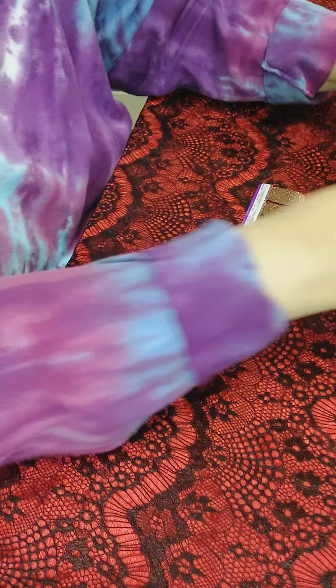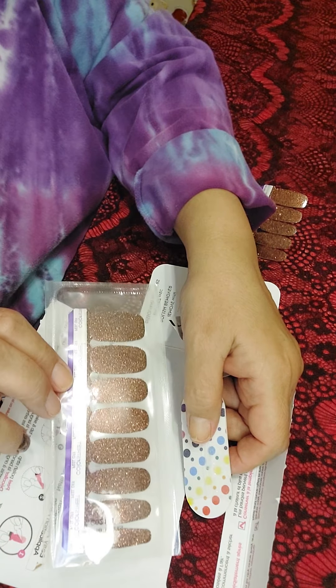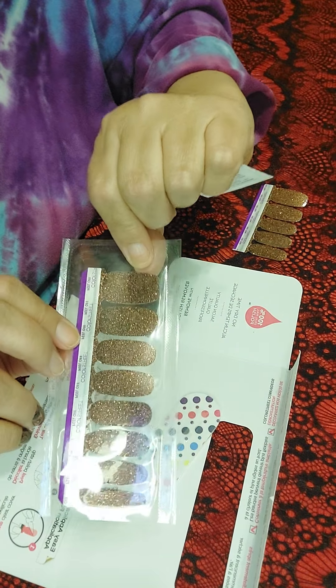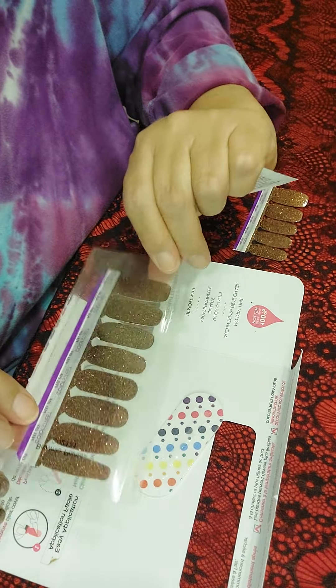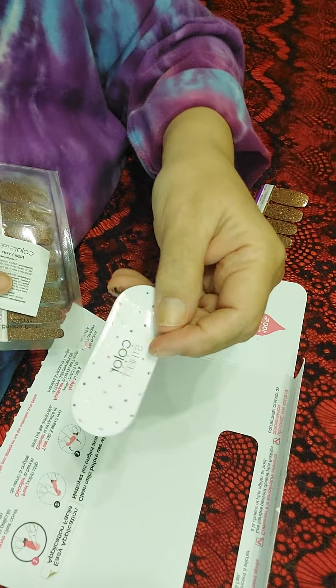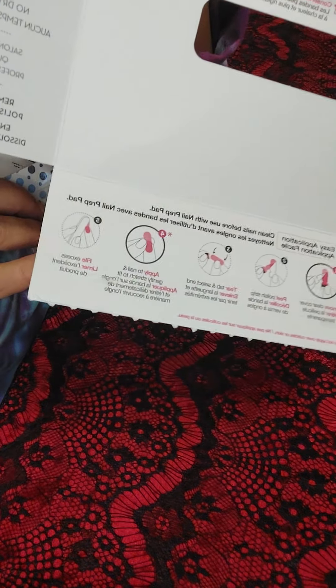I'm gonna point the camera down so you can see my hands. This is what comes in a pack. You open up your pack and you get 16 nail strips in all different sizes — eight different sizes with two of each. You also get an alcohol pad, a fingernail file, and instructions on how to put on the nails.